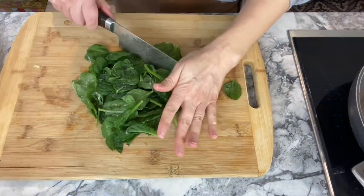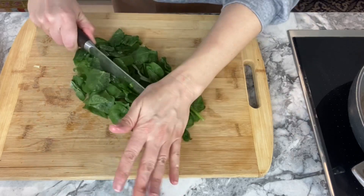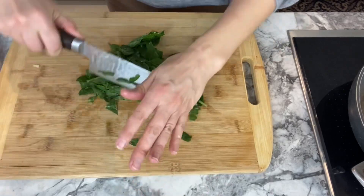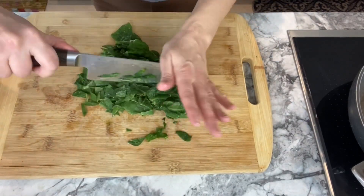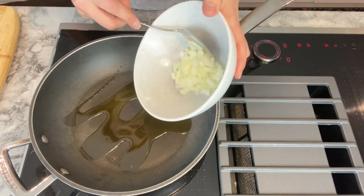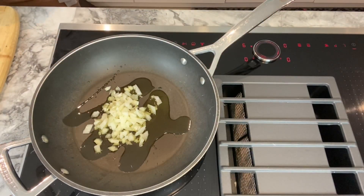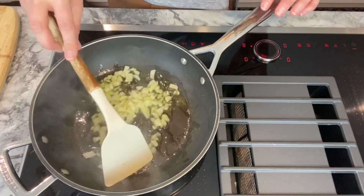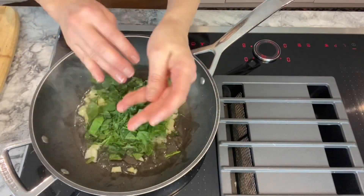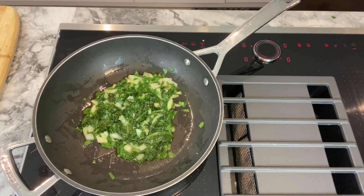Thinly slice an onion and then do the same with spinach. I have used frozen spinach here because it's very easy — I buy it and leave it in the freezer and use it anytime I need spinach. In a preheated pan, add some olive oil and then put the onion. You want the onion to start cooking and become translucent. After this, add the spinach and make sure that all of the spinach has lost its water so that the quiche is not watery once cooked.